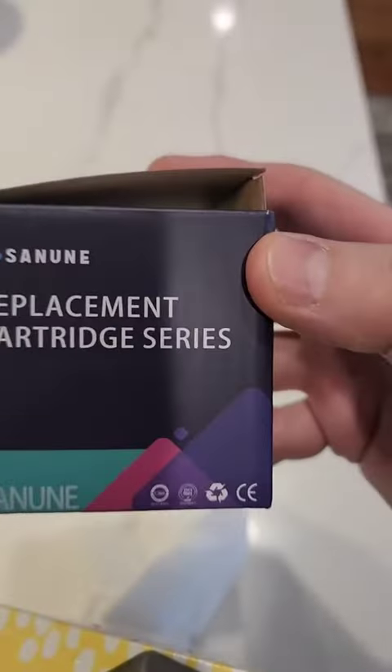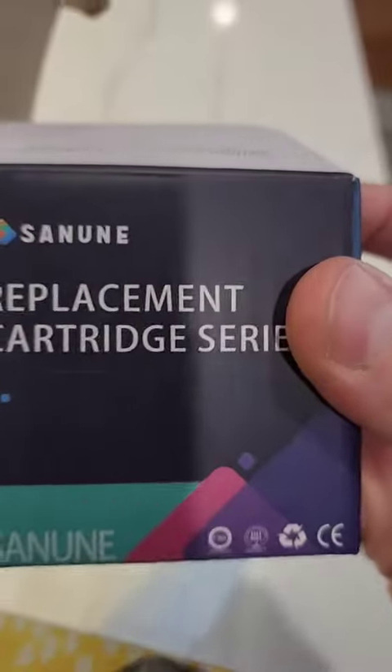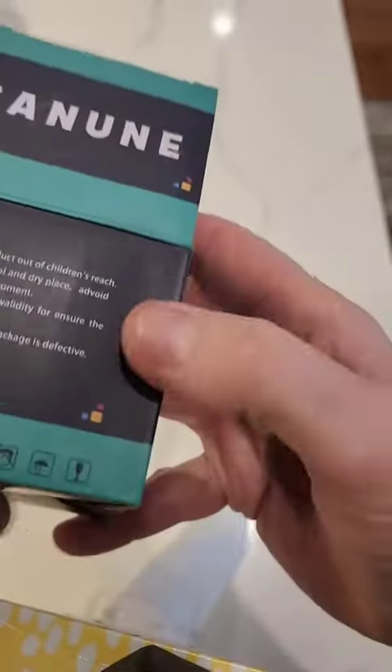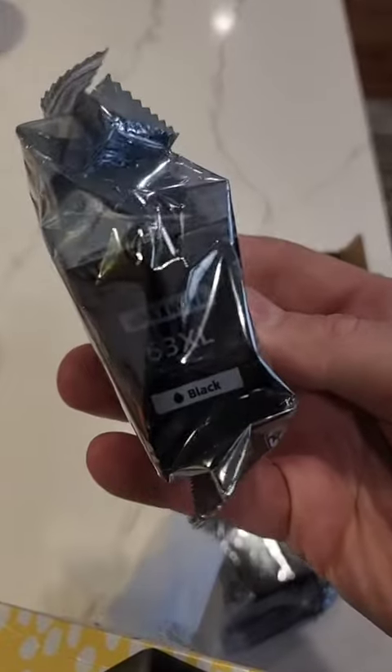Replacement cartridges in unit — that's how it comes. Take them out and get it sealed. Got one color, one black and white.